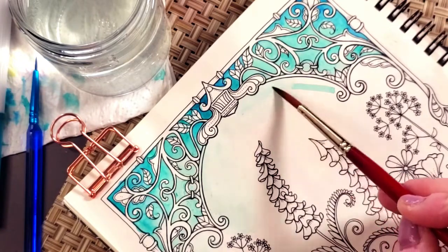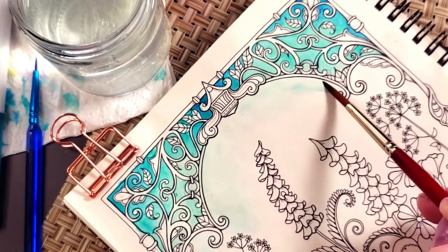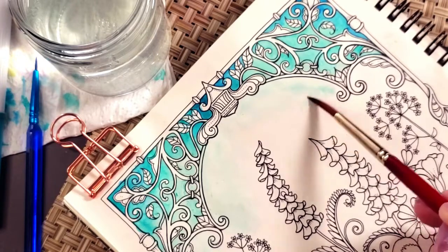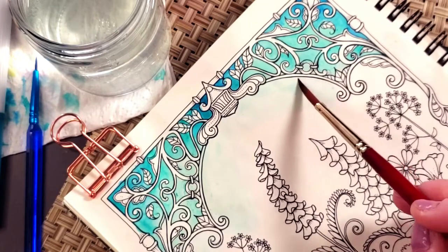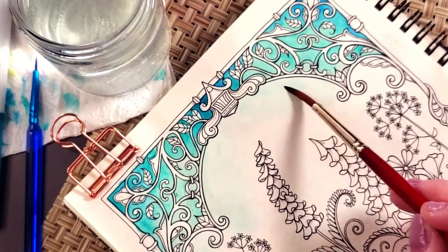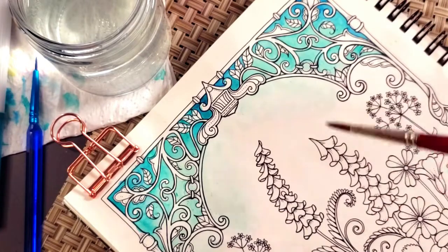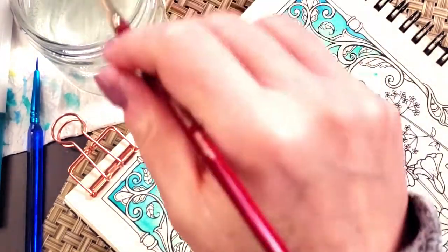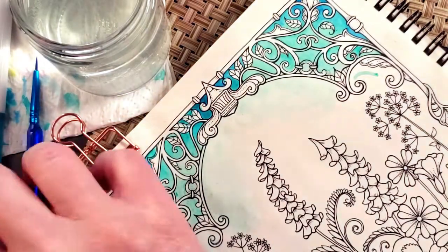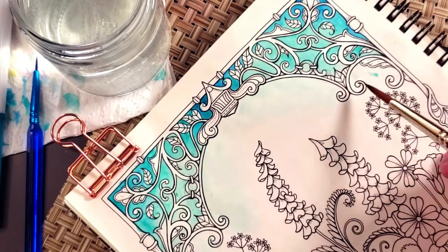As I bring the brush out and get further away from the water and the ink, I don't have as much control, but it gets lighter and lighter naturally as I'm bringing it away from the ink. That's how I'm getting that light-to-dark color gradient. I'm using the arch — the wrought-iron frame look, for lack of a better term — as a natural kind of break, and then I'll go back and work on getting that transition a little bit better between what's on each side.